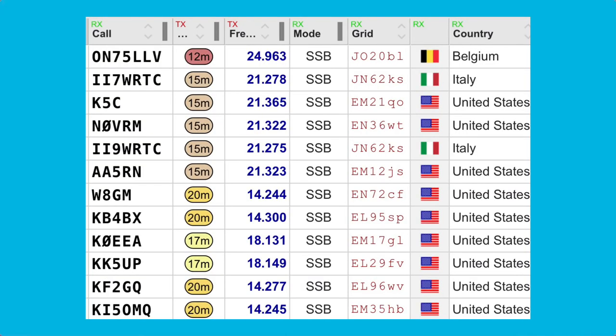Overall, I made about 12 contacts in just under two hours on 20, 17, 15, and 12 meters, all with some really good signal reports.